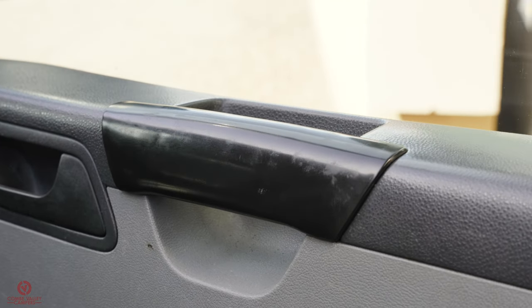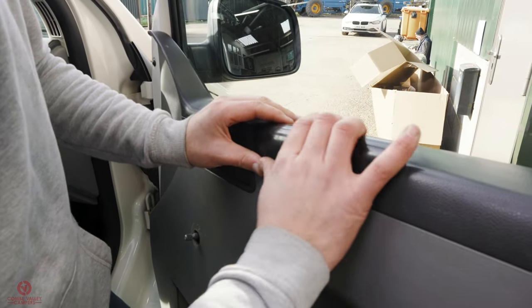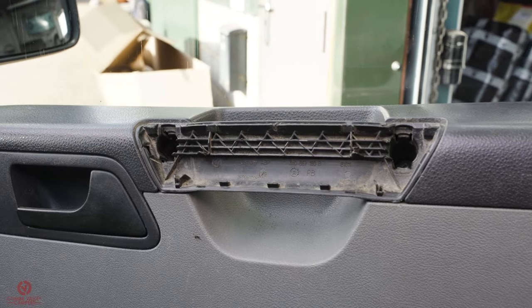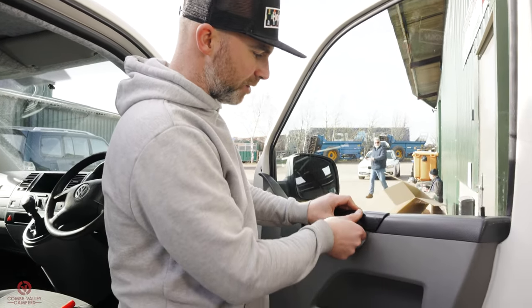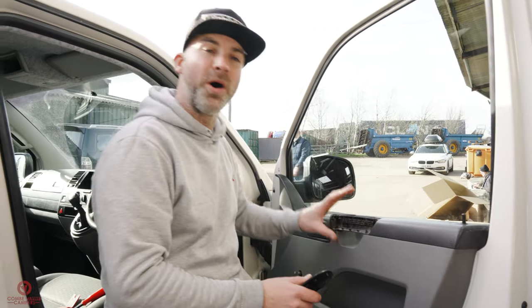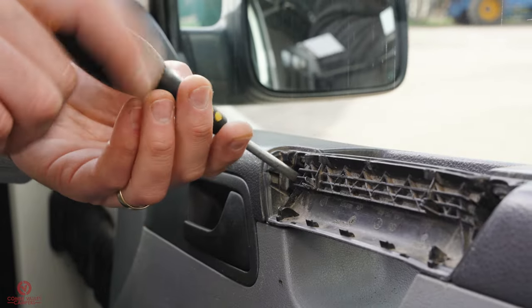First, remove the cover on the door handle — push it up. It can be stubborn. Then you can see it fastens with a snap tab and slides down; it pops up and off. Then there are two large Phillips-headed screws to undo. Next, release the poppers all the way around the door. There's a fastening just in here — they can be stubborn and they can break, so you may want to buy some in advance. Get a trim tool behind there and try to just pop the clips off.